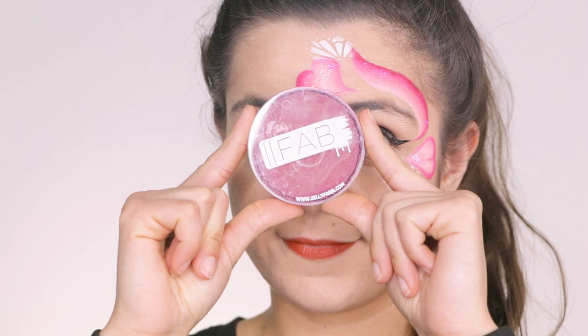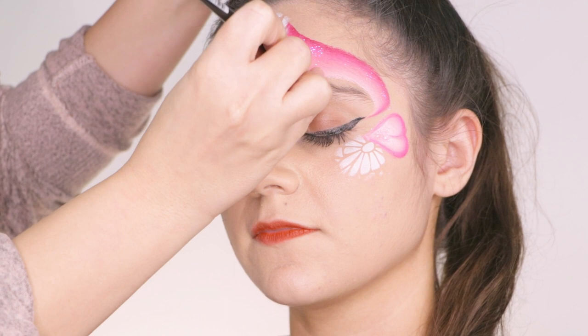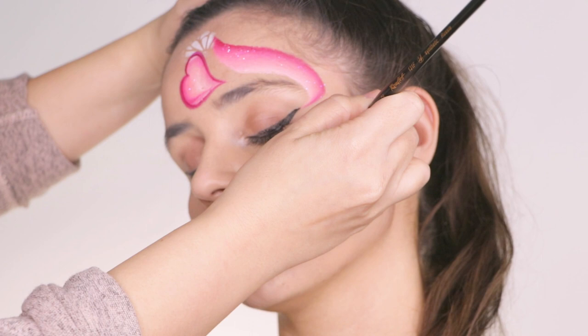Next, we are going to be outlining in this magenta fab color. You're going to load your number two brush with any color and you're going to start outlining your hearts. And it's looking so much better. The hearts were kind of whack at first, but you got to trust the process.